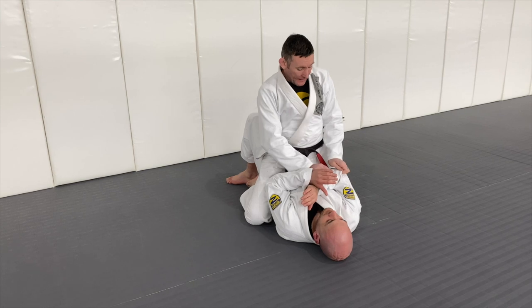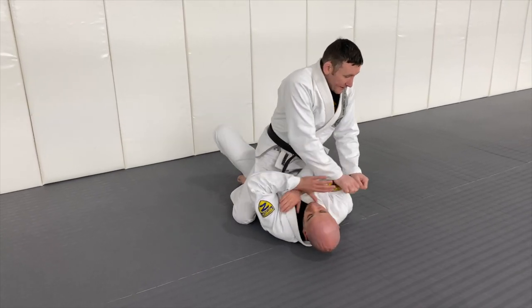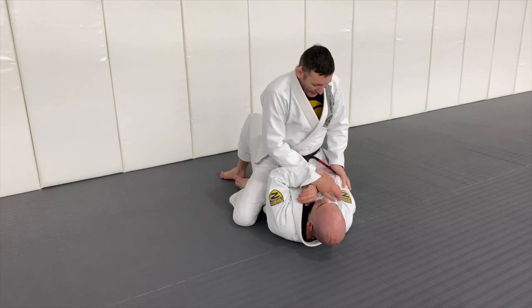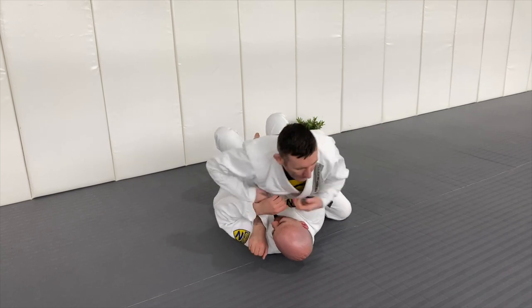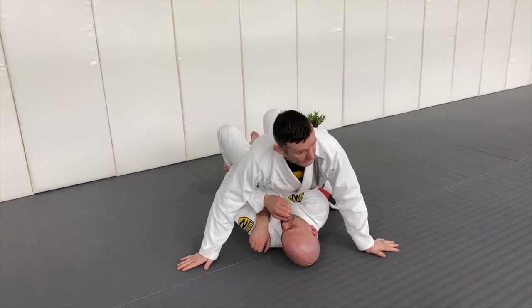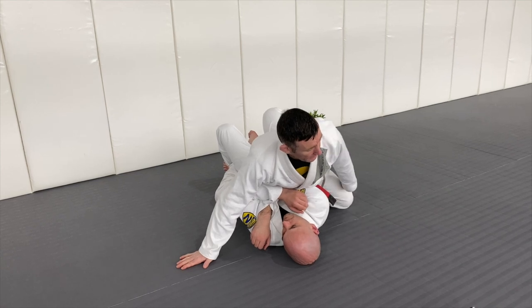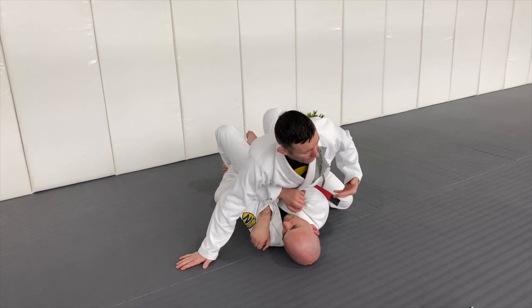I want to armlock this arm. I'm going to bait Barry by pushing down, and most likely when I push down here he gives me resistance and just a bit of a spring. So I push, as he springs I shift my body across. Knees wide, hands wide. The weight of my hips is now pinning this arm across his body. When my knees go wide there's no weight on my knees - it goes here.